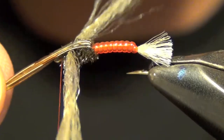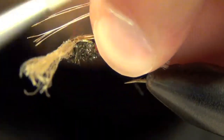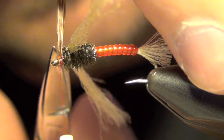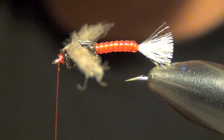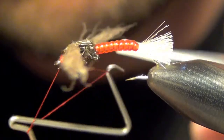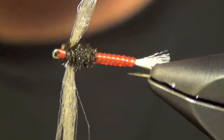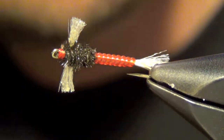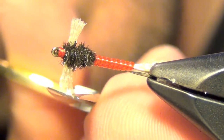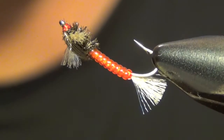I'll take my pheasant tail and pull it over the top and capture it. Then I trim it all out of there and whip finish. Then I'm going to trim these pieces of antron for the gills to equal length on each side, and fluff them out a little. That is a chironomid.